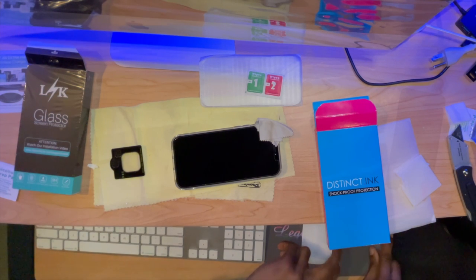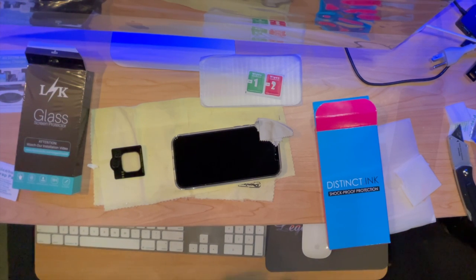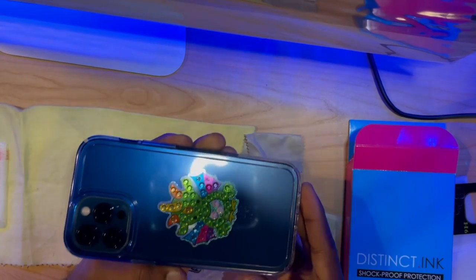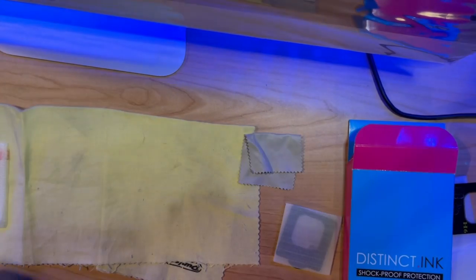Alright, I'm going to switch out phones and put the screen protector on the phone that's actually filming right now. Here we go with my current iPhone — I love this case. My niece made me that cool design. Thanks so much for that, India.